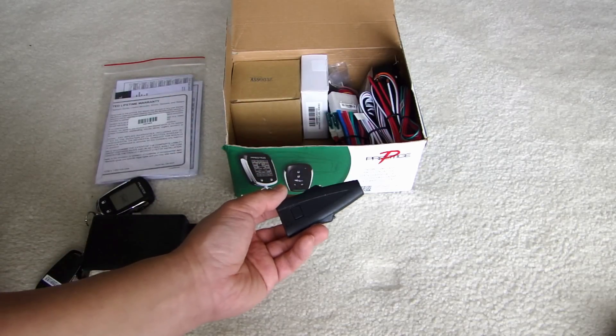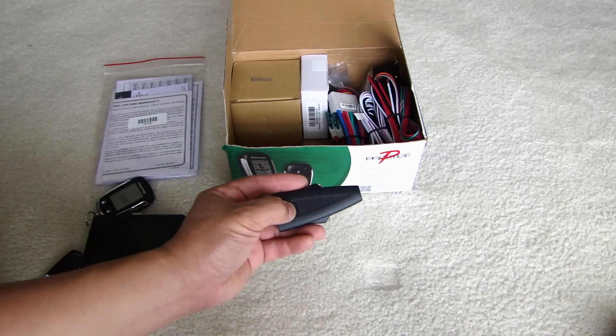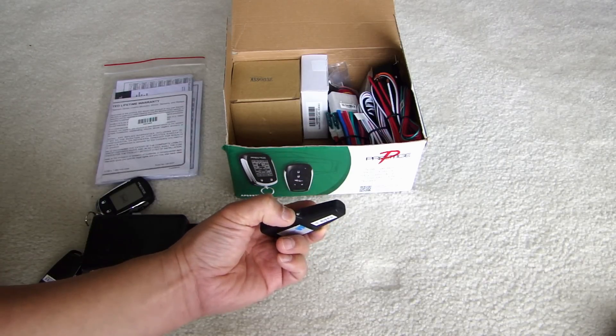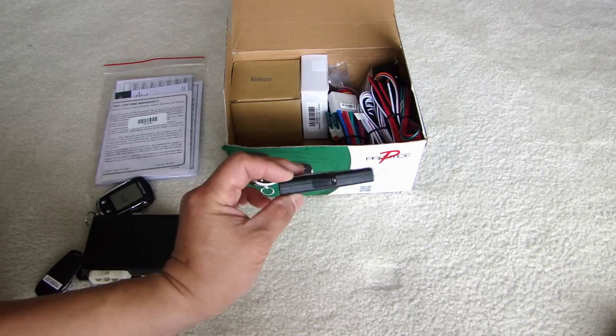For the Audiovox Prestige this is going to be the antenna, the valet switch — there's a button right here — and the LED status. So they incorporated three functions into this little module here.